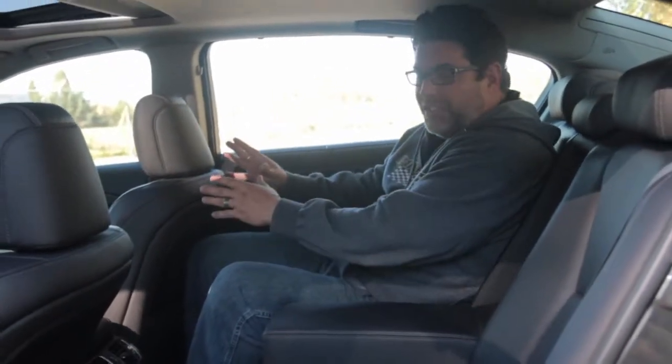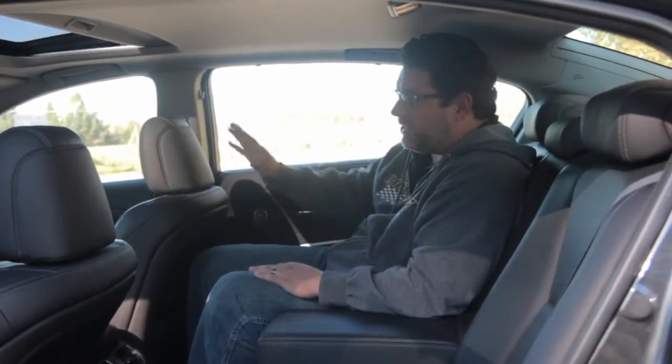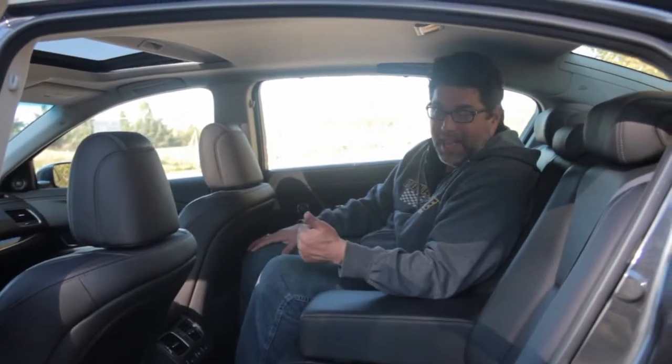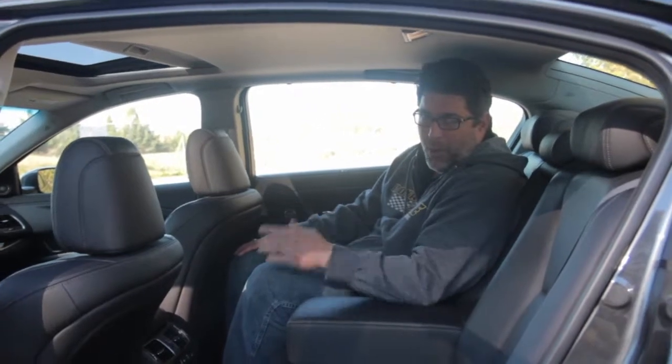Starting on the interior with the rear seats, Acura did a lot of homework. They knew that to compete in this segment, they needed room in the back seat. The front seat is in a normal position, and at 6'2" and just under 275 pounds, I still have plenty of knee room. They say it's up to 3 inches more than competitors like BMW or Lexus.